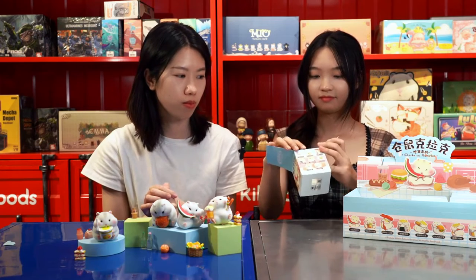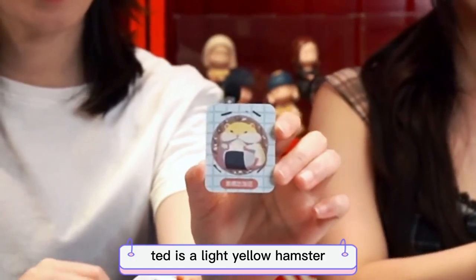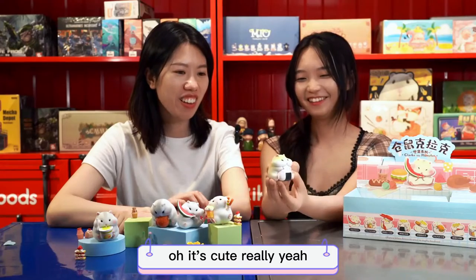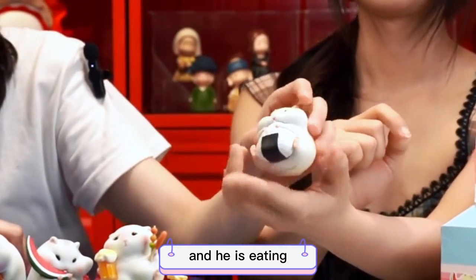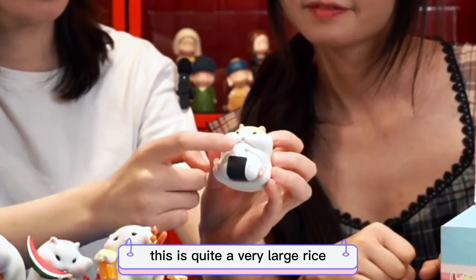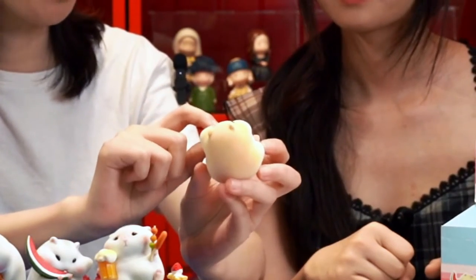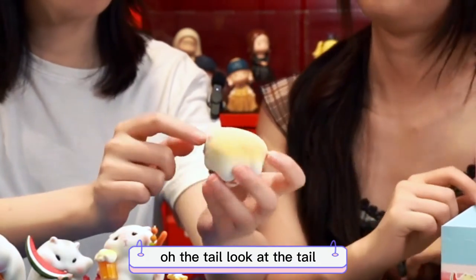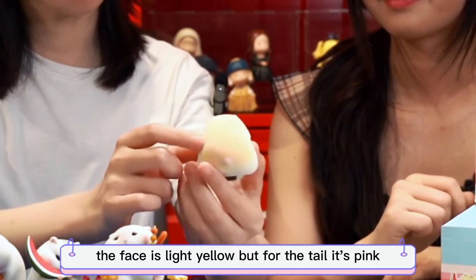I guess this must be a Teddy. We got a Teddy! Teddy is a light yellow hamster, and this Teddy is eating a rice bowl — it's cute! You like the yellow and I love the green one. This is quite a very large rice bowl. He also has very cute teeth — that's a very obvious symbol of a hamster. Look at the tail — it's pink! The body is yellow, the face is light yellow, but the tail is pink. This is cute.